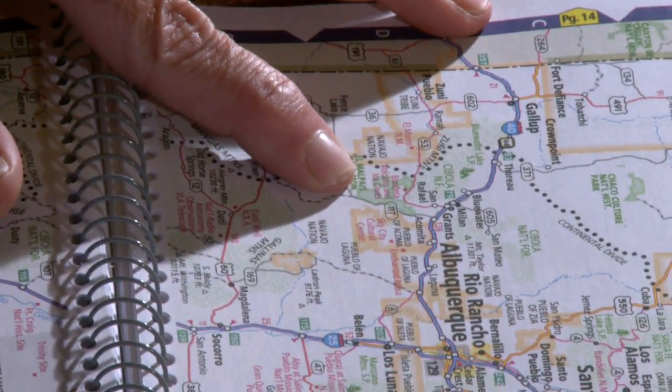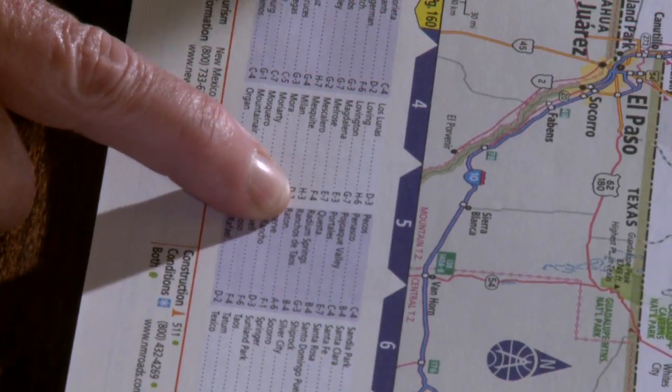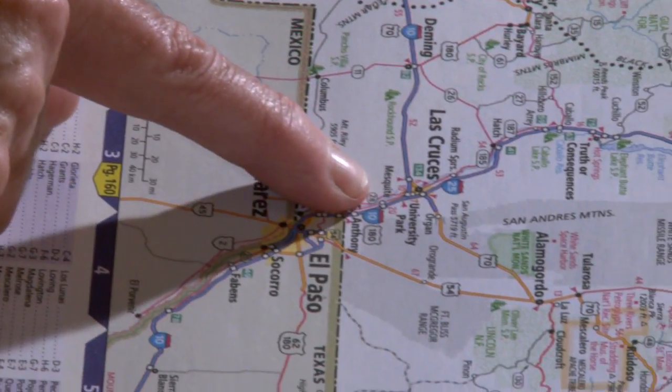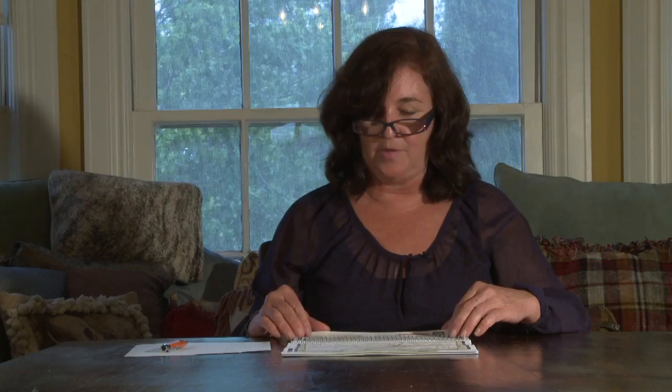What is really neat about working with a map is they can see all the different places. They can read about different national parks — wow, I didn't know about Bandera Volcano and Ice Caves, that would be interesting to go to. Also, while they're reading, they can look at the index at the bottom. Where's Mesquite? It says H3. Here's H, and here's 3 — come together, and there's Mesquite, New Mexico.